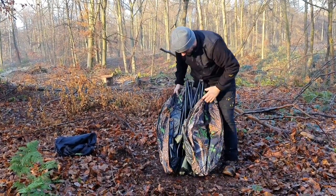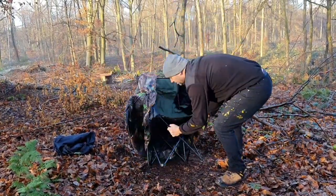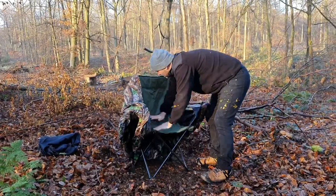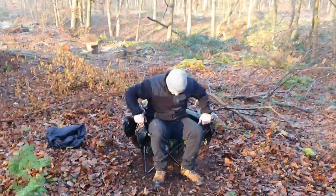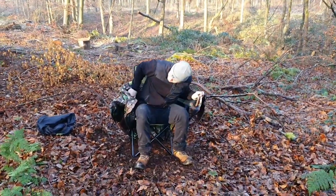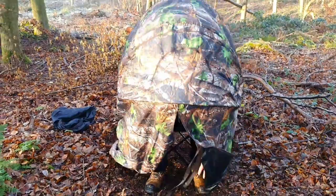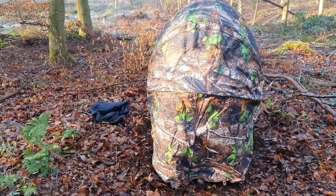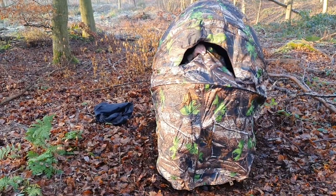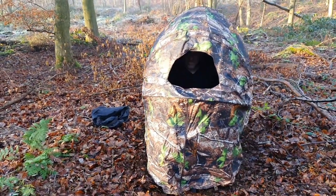Tap that and you're out. Stand it up, put the chair down - it's a nice and comfy chair by the way. Literally all you do is sit in it, grab your two edges like so, throw it over, zip down - and there we are, we've got it. Lovely hide.